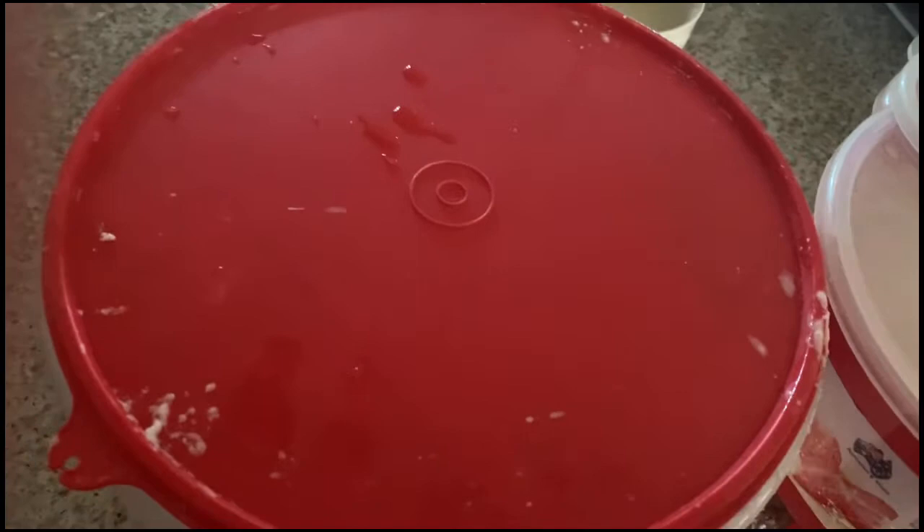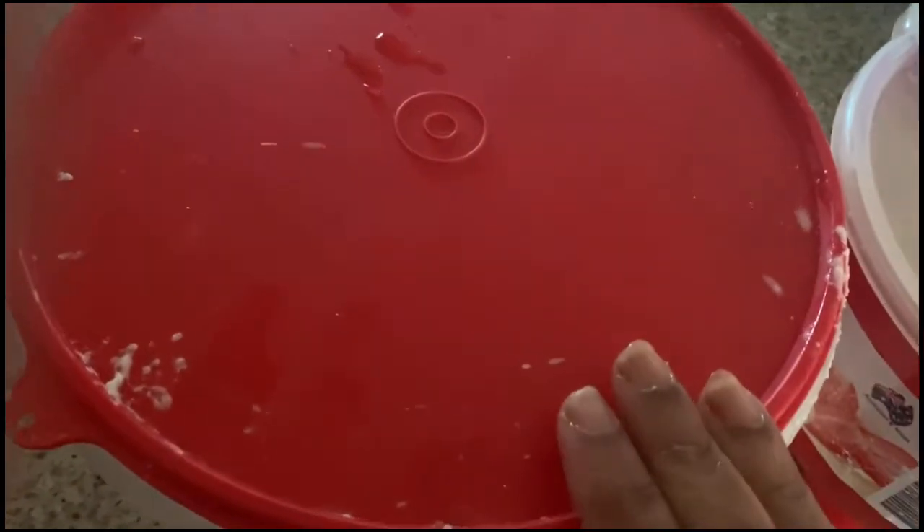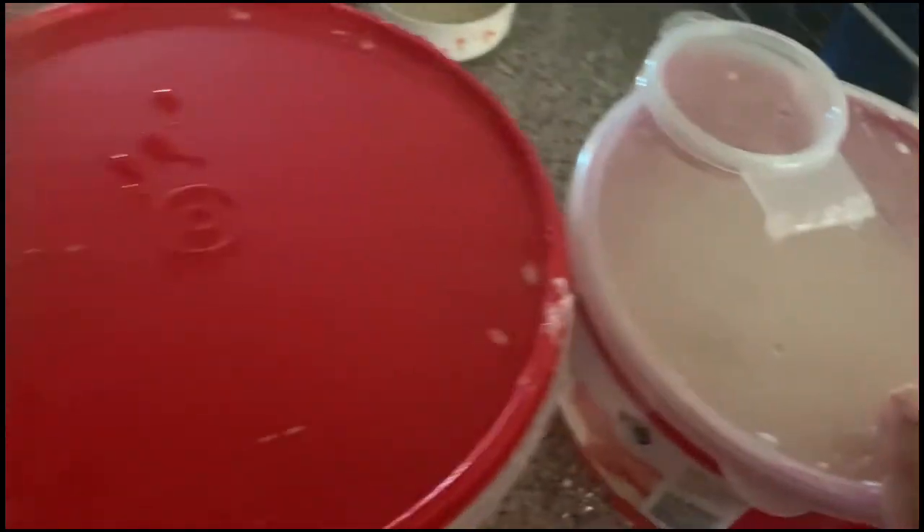Tomorrow I am going to make idli, vada, sambar, and chutney. So this is the quick video of how to make idli batter and medu vada batter at your home.